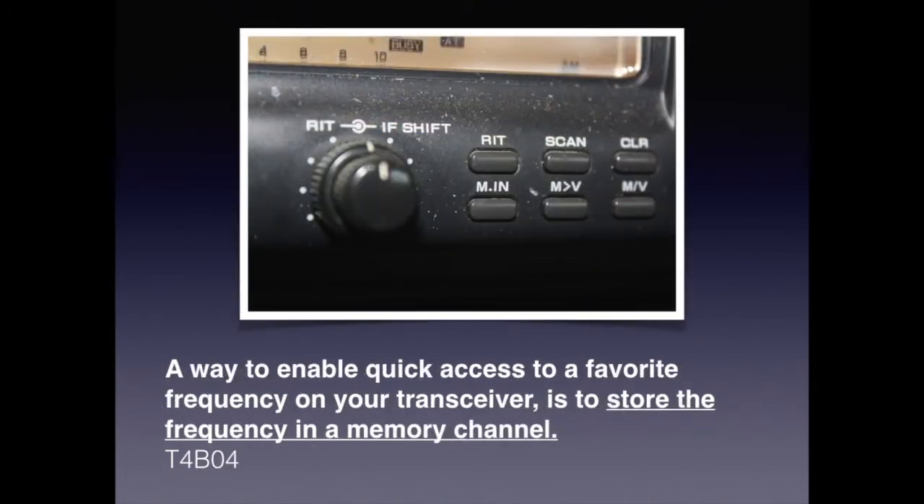Most modern transceivers have memory channels. In a memory location, you can store frequency, offsets, access tone, and a few other parameters. They can either be accessed directly or you can scan them, much like the more familiar scanners. For the exam, remember that a way to enable quick access to a favorite frequency on your transceiver is to store the frequency in a memory channel.